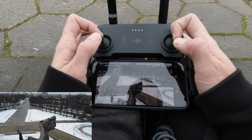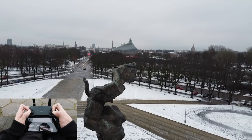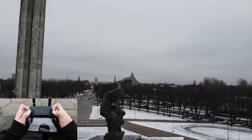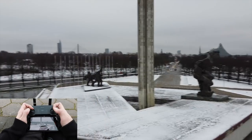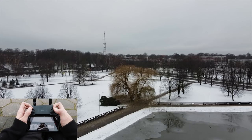Now let's do the same backwards — going back, lowering the altitude, and tilting up the camera. This also gives a sort of dramatic feeling.